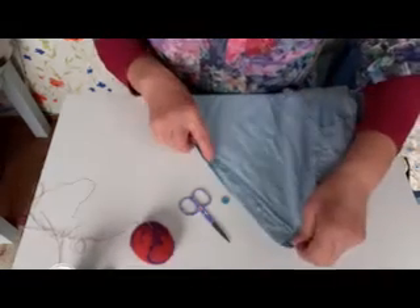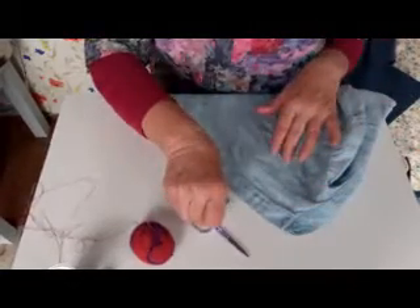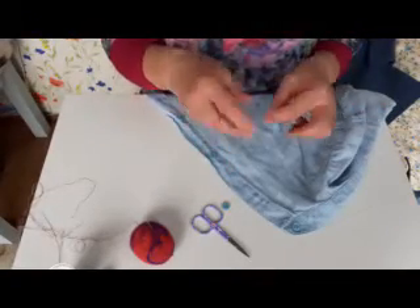We're going to start by sewing a button on a shirt. All you need for this is a needle and thread, a little pair of sharp scissors, and of course the button. If you have lost the button, the chances are that you will find there's one on the inside of the garment somewhere.